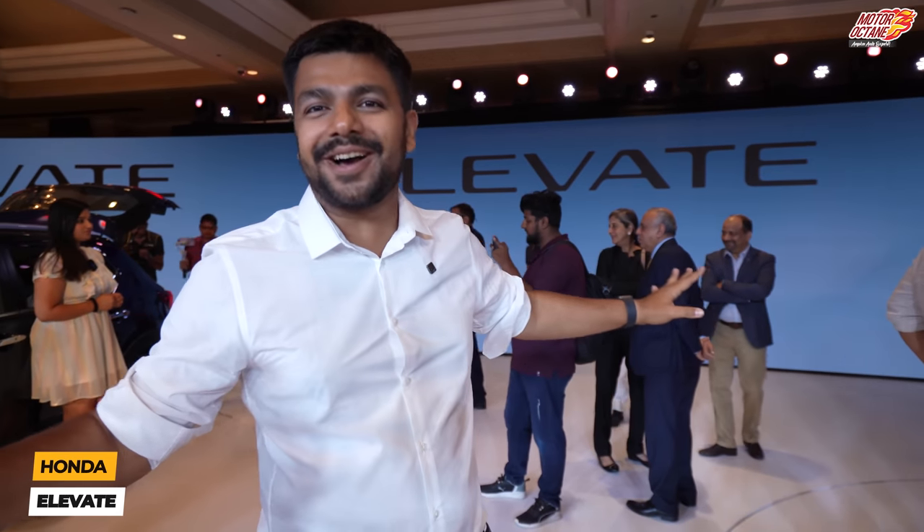Today we are going to bring you to the Honda Elevate SUV. It is very exciting here if you look around, and this is the expected product that people are excited about. We will tell you all the details about the Honda Elevate SUV.